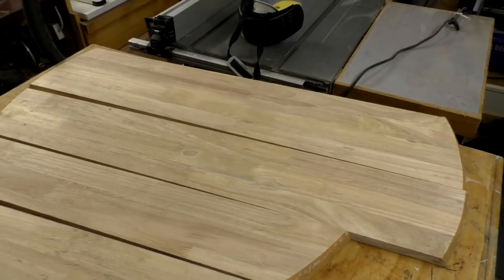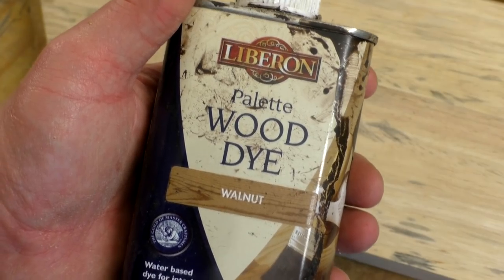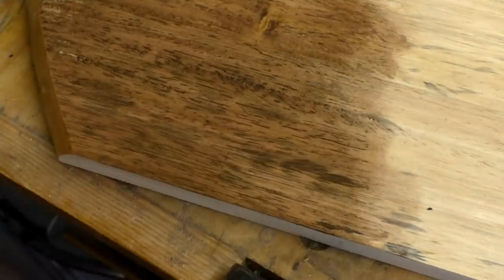I've planed around nine millimetres off the thickness of these pieces now and unfortunately the signs of mould haven't disappeared. In some areas it's particularly bad. So I think this is going to turn out to be a painted project, but first I'm going to try applying a stain to one of the mouldy sections and see how that looks. I'm going to try some of this walnut stain. The wood dye wasn't really effective at masking the stains, so at this point I knew I'd end up painting it.